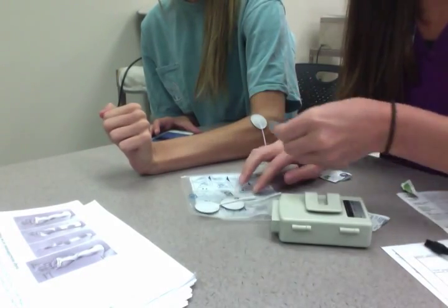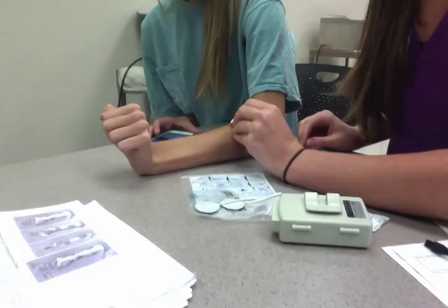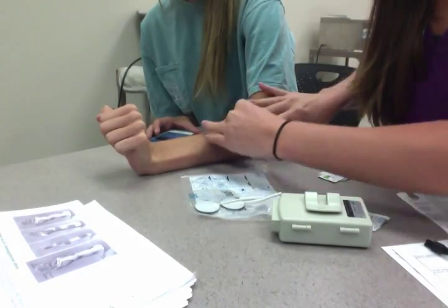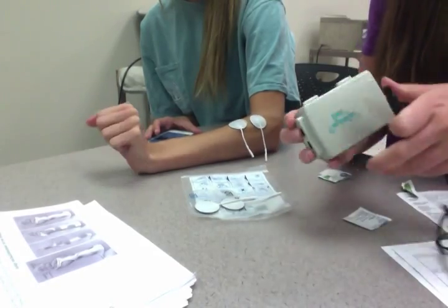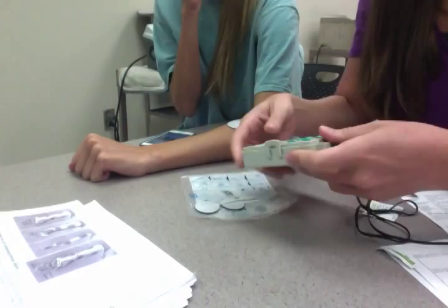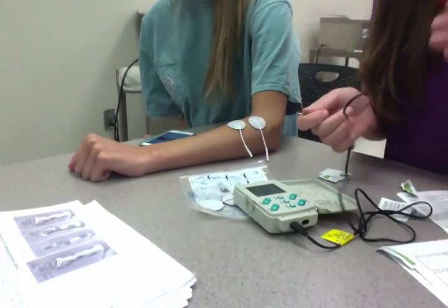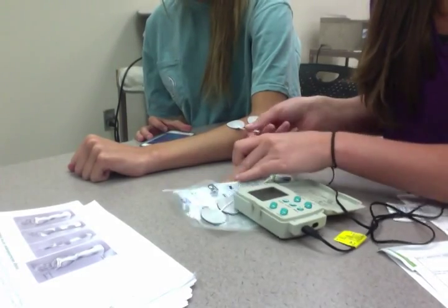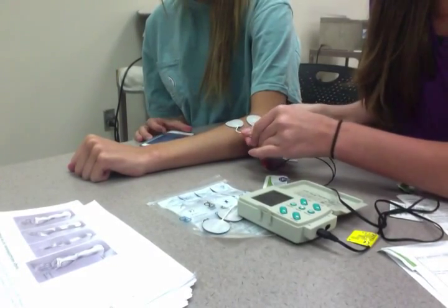I'm going to place one node here, and then place the next one here. You can see her muscle belly really well. Now I'm going to plug her into channel one. We're going to use the red positive and place it in the back, and the black negative and place it in the front.